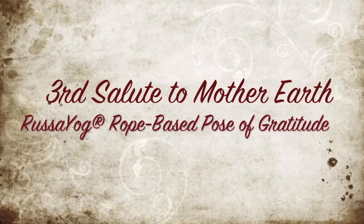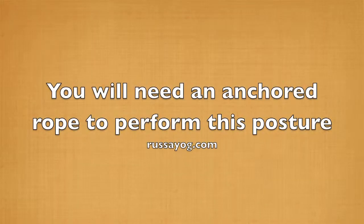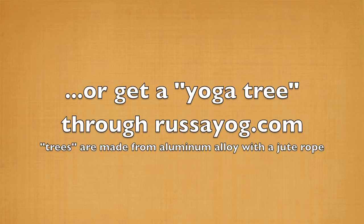Third salute to Mother Earth, an asana of gratitude and exploration. You'll need an anchored rope to perform this posture, or get a yoga treat from russayoga.com.